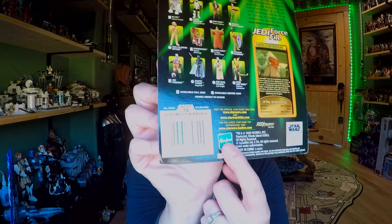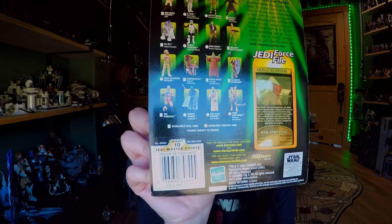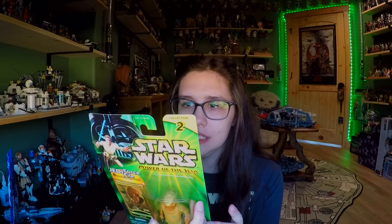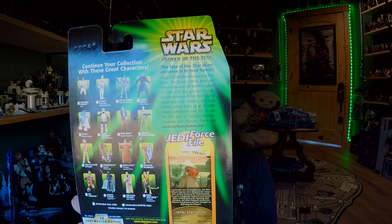The square versus circle denotes the release window, and it says figures are subject to change. Interestingly, this one has a reprinted barcode — there's a sticker on here, so maybe something was wrong with the previous barcode. It does have 10 Jedi Master Points, and you could also join the Jedi Quest Kids Club, which is really neat. There is a small bio on the back as well, so let's go ahead and open this figure up.